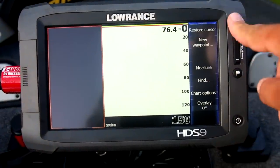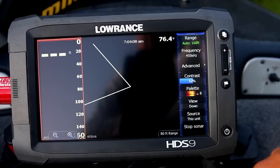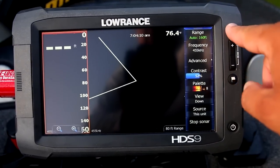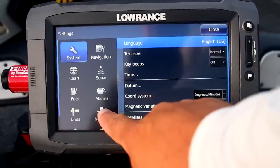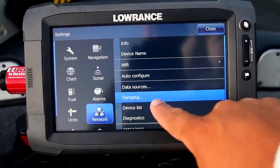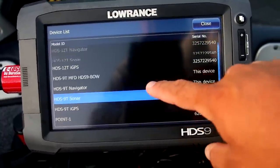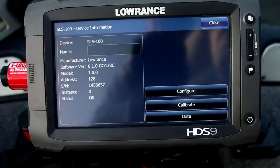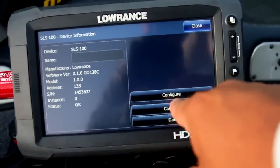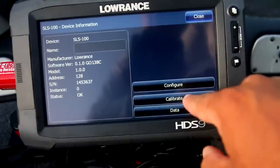Once I get on the water, I want to go into my screen and hit my pages button, go to settings, then devices. Under devices, I scroll down to the SLS 100 — that's the Spotlight Scan 100 module — and click that. From there, I choose either Minn Kota or Motor Guide, whichever pedal I'm using, and then click the calibrate button. That's going to set it up for the trolling motor that you're using.